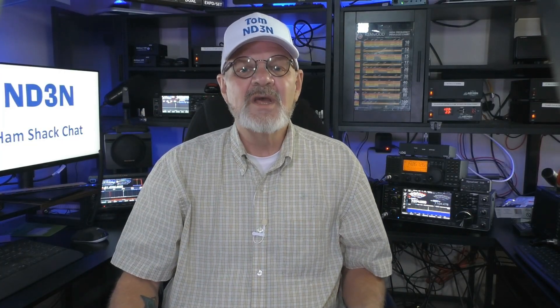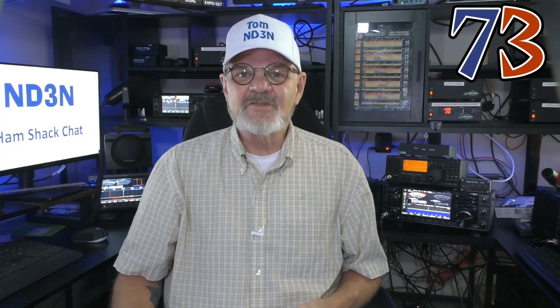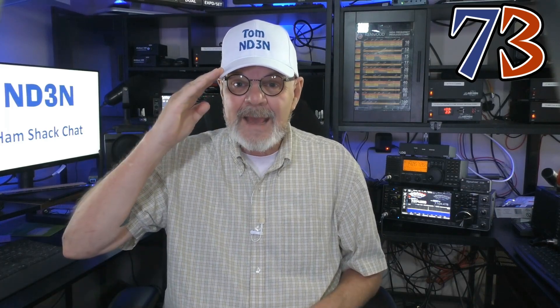Remember to use the chapters in the video description to quickly take you to the particular section you want to review. Thanks for taking the time to watch this video. Please remember to comment, like, and share. Also, please consider subscribing to this channel. 73 until the next one — hey y'all, as always I'm at your service. I'm Tom, ND3N, just like it says on the hat, and I am out.